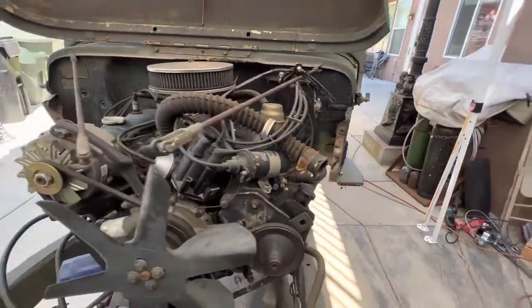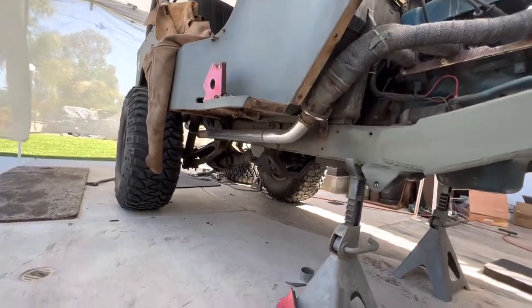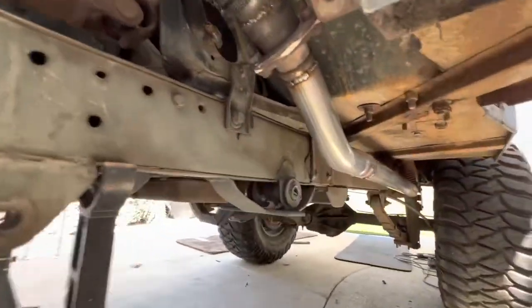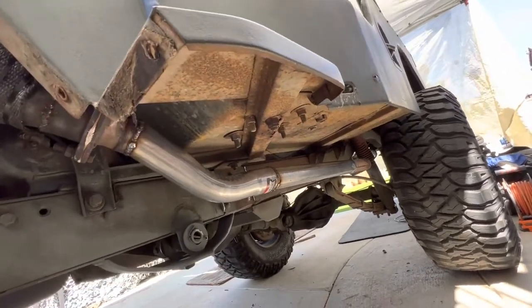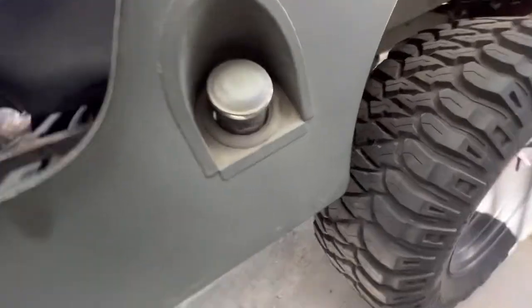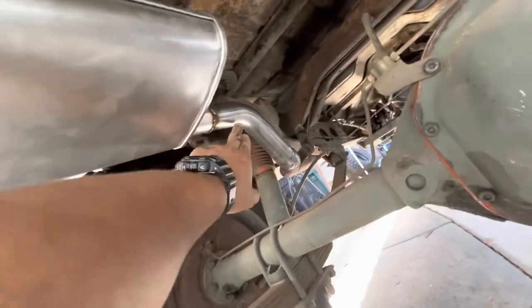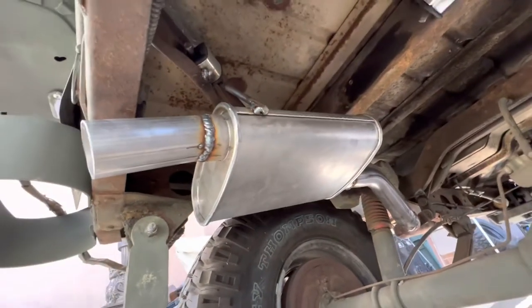Just got the exhaust done, put it back up into there — tried to mirror the driver side with the passenger side. Tucked it all up, eliminated all that stuff that would get caught if I drive over a rock. Now the only damage I'll have is the pipe, which is easily repairable — just cut, splice, and weld. Used four 45s, one on each side, and used the existing pipe to run it in and out the back. Tied in with another 45 and put some cherry bombs on — should be good to go.